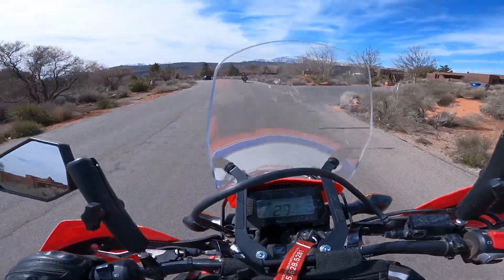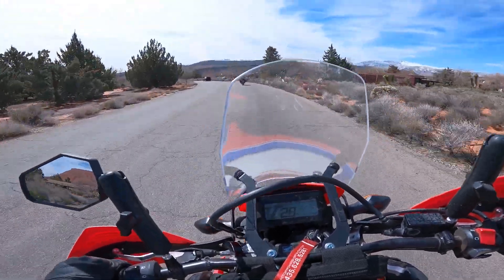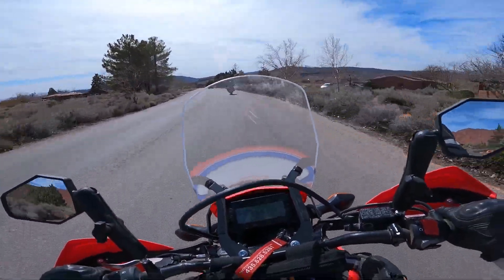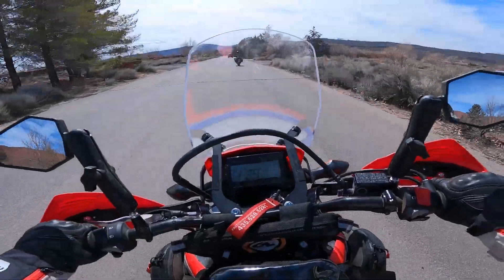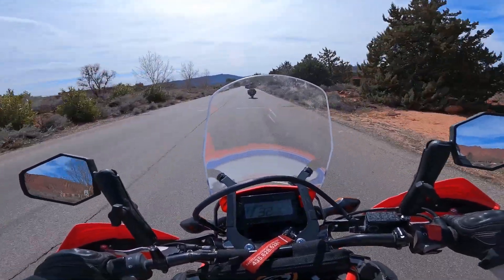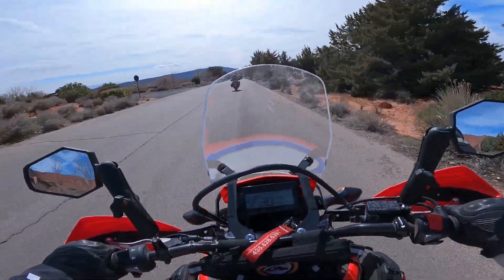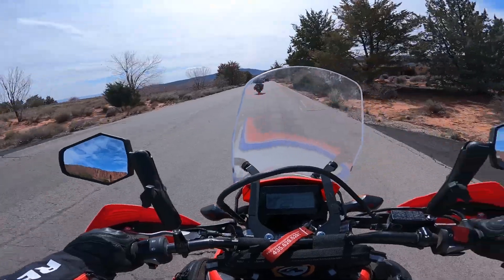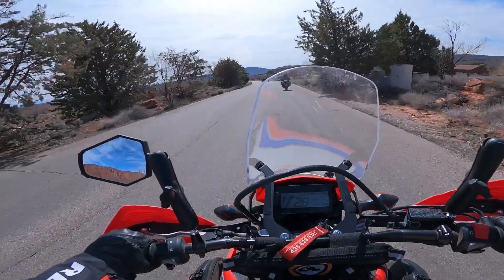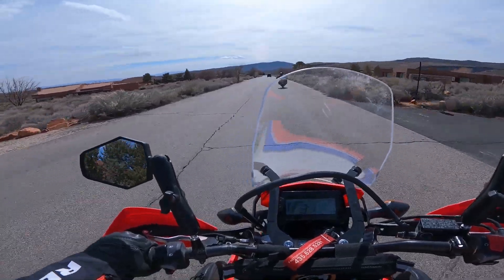I can see what gear I'm in. If you've watched any of my other videos, you know that I really do like that feature. I normally ride a 2022 Royal Enfield Himalayan. I can tell you right now that this bike feels more powerful than the Himalayan, despite the fact that it has a smaller engine. It is a lighter bike — a much lighter bike. The Himalayan is about 430 pounds; this bike comes in at just over 300 pounds. It definitely has more get-up-and-go than the Himalayan.